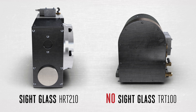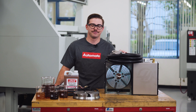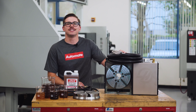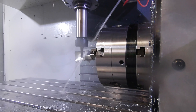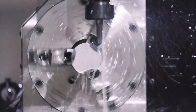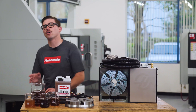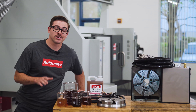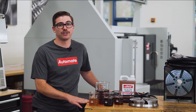Note that some models do not have sight glasses, so it is even more important that you keep up with the routine maintenance of your rotary. I just grabbed this HRT 210 straight from the line and checking the oil, it is filled up and ready for production. Under normal conditions, it should be good to run for another two years before needing an oil change. However, there are some instances where the oil change may be needed before that time.